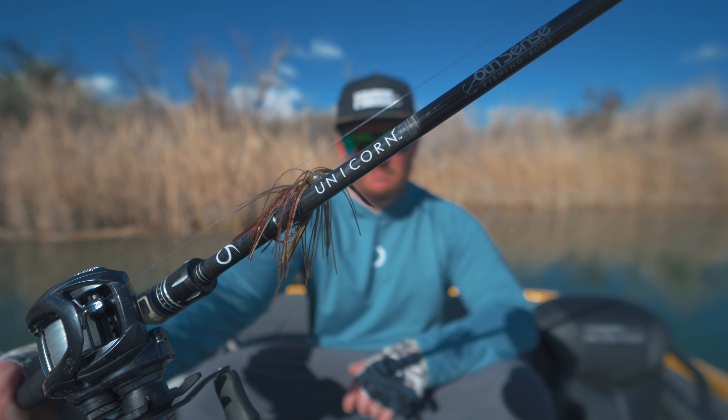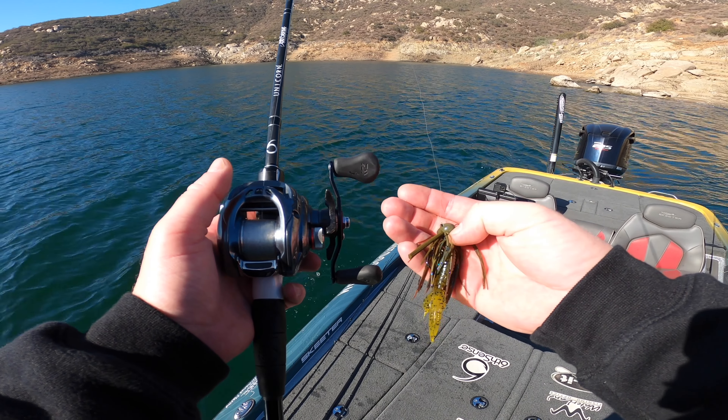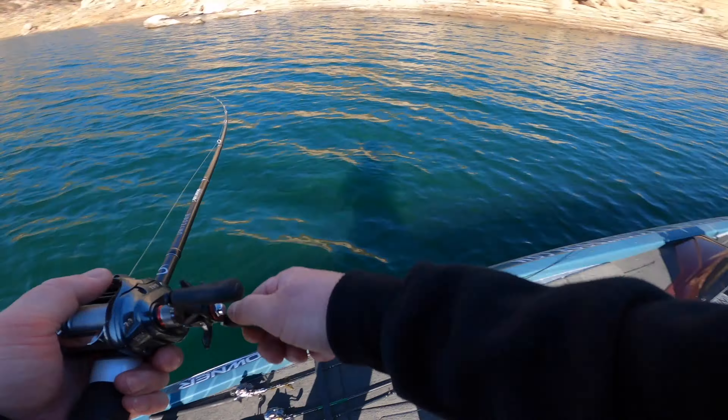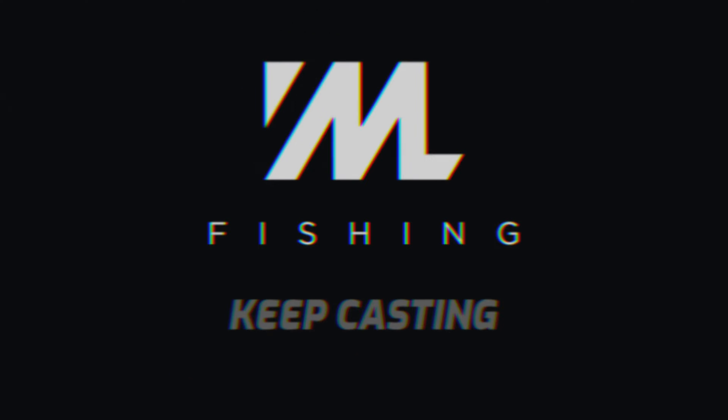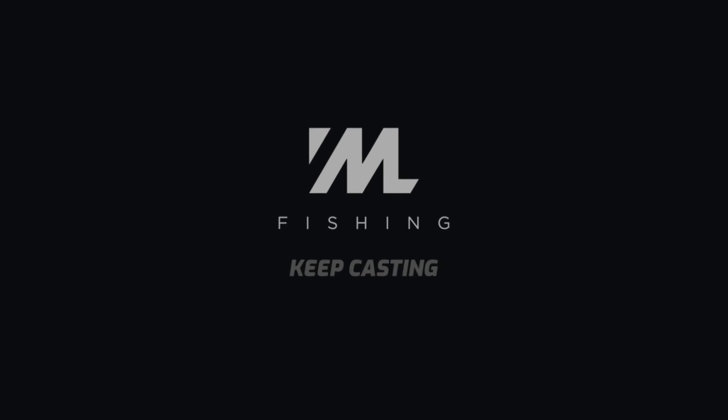There are a ton of rods on the market, and in today's video I'm going to try to break through the noise and get you dialed in on a high-end rod. We're doing a review on the Six Cents Unicorn rod. Thanks for clicking on this video — I'm Matt Loon.